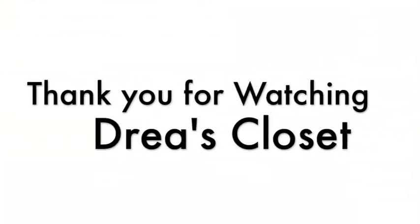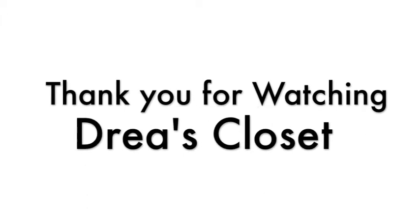And here you have it, the completed look. Thank you all so much for watching. You can check back with us next Monday for another tutorial. But if you can't wait that long, you can always check out my YouTube channel, Face the Throne, for more makeup tutorials.